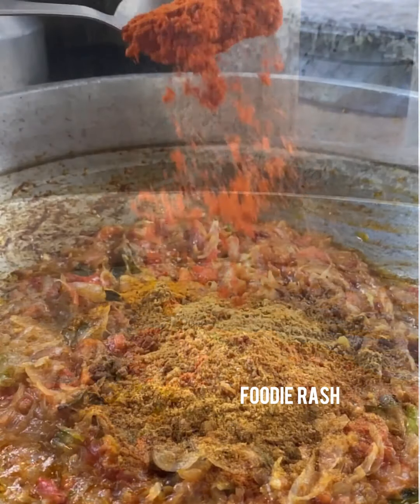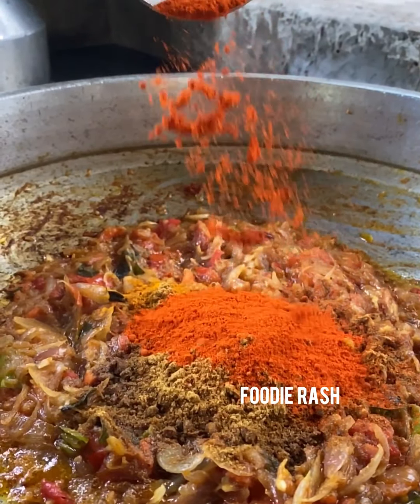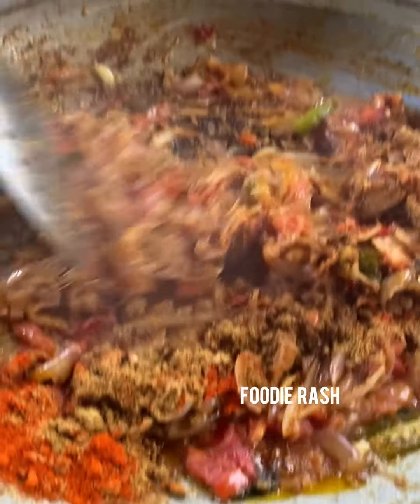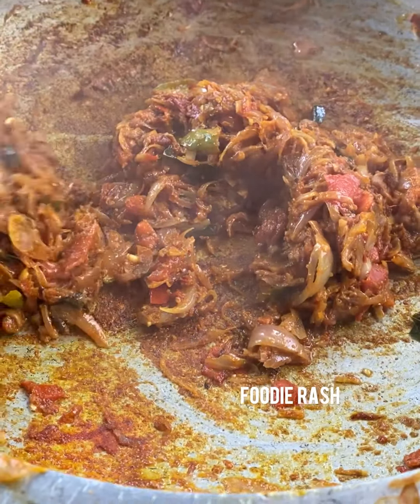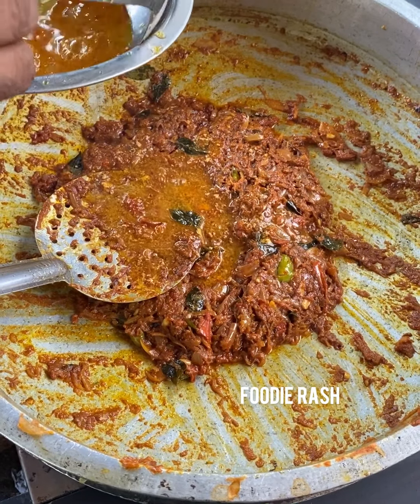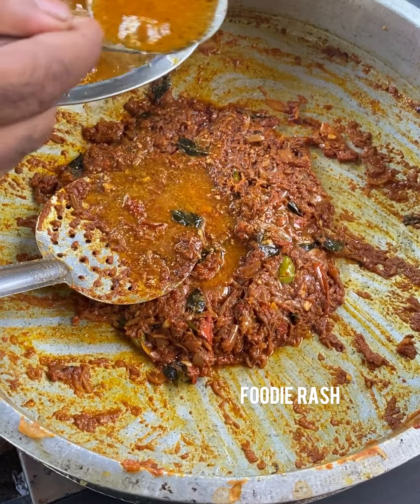Add 2 tablespoons of Kashmiri spice and put it in the bowl. This is how it is going to be made. It is good to let the sauce soak in. The sauce is now ready. We put the chicken stock into the sauce.